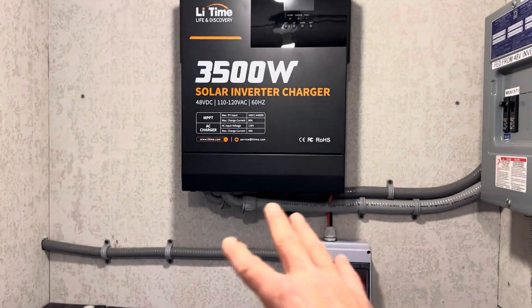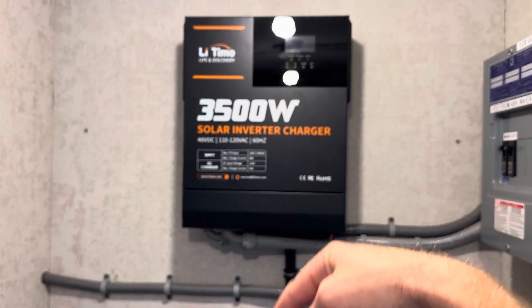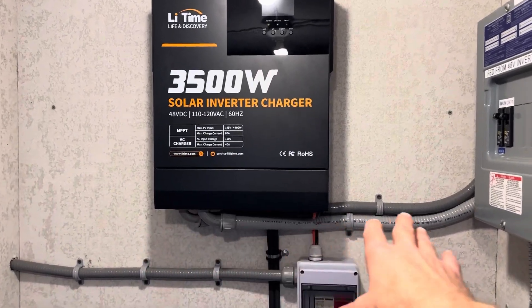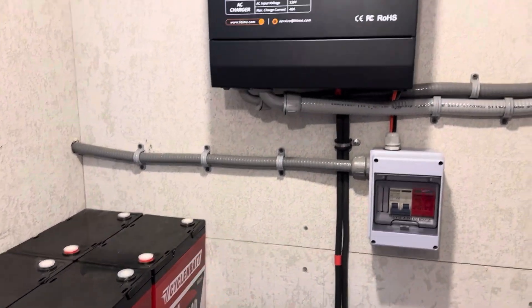If you watched the last video, you can see I've made some changes. If you didn't see the first video on this inverter, I'll put a link in the description for you to catch up. You can see I've got some conduits, a panel, a PV disconnect, and all kinds of stuff — some other items we'll talk about in a minute.